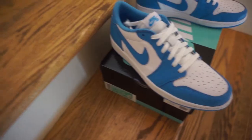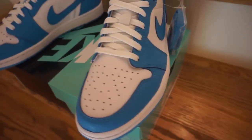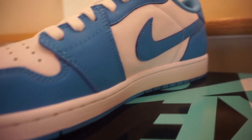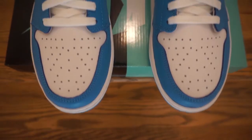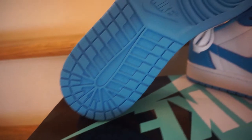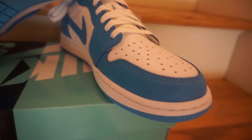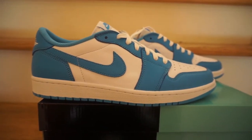I think that's definitely a nice touch to add. With that being said, I'm just going to give you guys a closer look at the shoe right now.